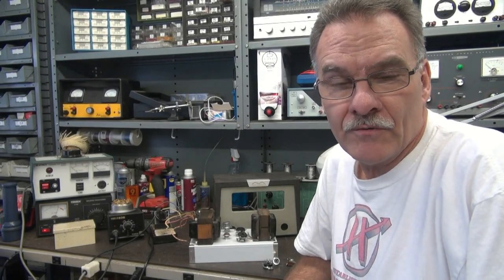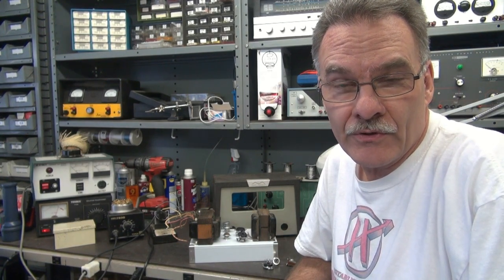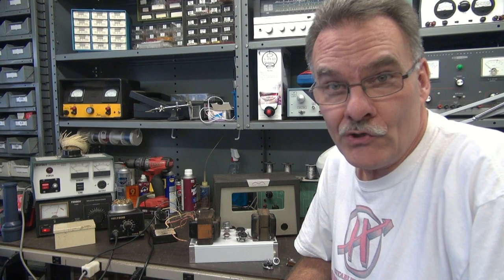It's Terry D-Lab and in this video I'm going to show you how to build your own custom modulator for small transmitters that run a single 6146 or 807 tube, such as a Globe Chief or Johnson Navigator. You can build this with mostly junk.